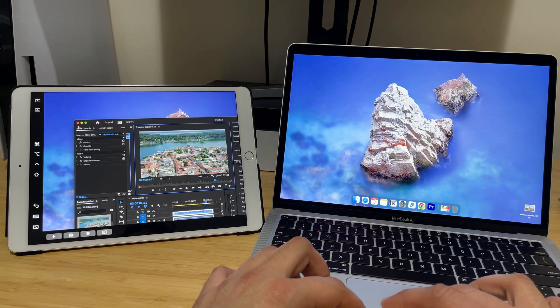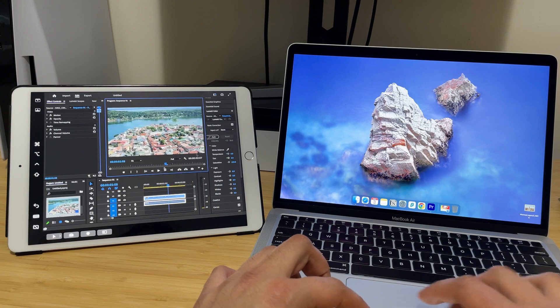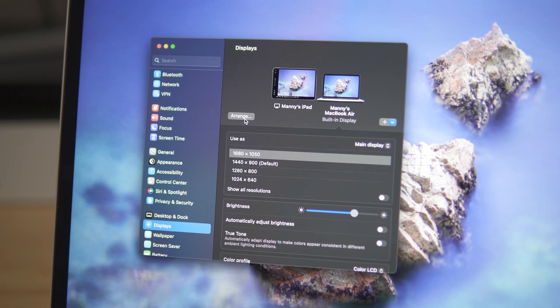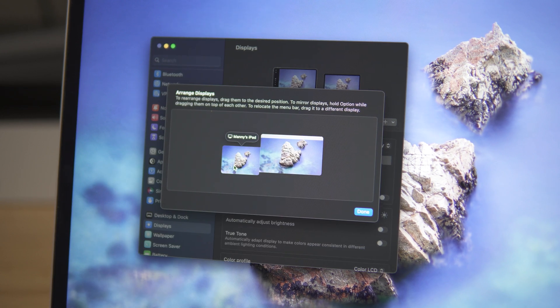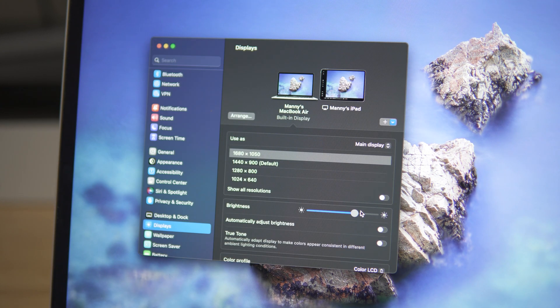It works just like any other monitor, but the great thing about it is it's portable and it's compact. Also, if you're worried about having your iPad on one side or the other, you can actually arrange the monitor settings by going to the display settings on your MacBook under settings. You can arrange it to have your iPad sitting on top, to the left, or to the right of your MacBook.